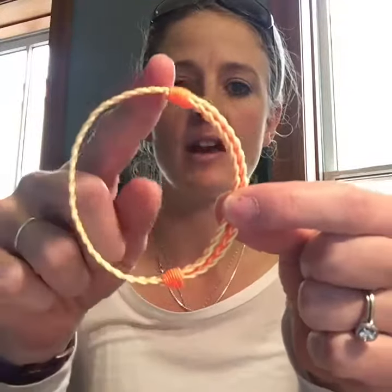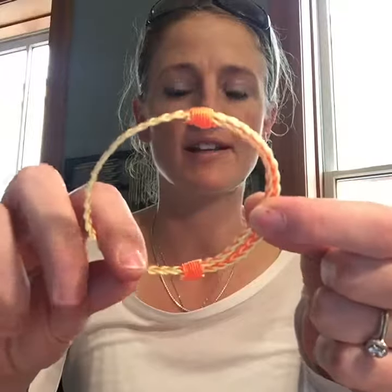Hey guys, this is Erin in the Fly Vines office. We often get asked if our bracelets are adjustable, and the answer is yes, they all adjust. So here's a quick video on how to adjust your new Fly Vines bracelet. When you receive your bracelet, you're gonna see that there are two nail knots on the bracelet. This is where the bracelet is going to adjust.